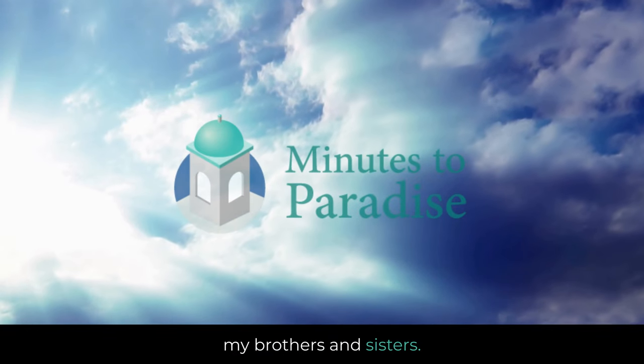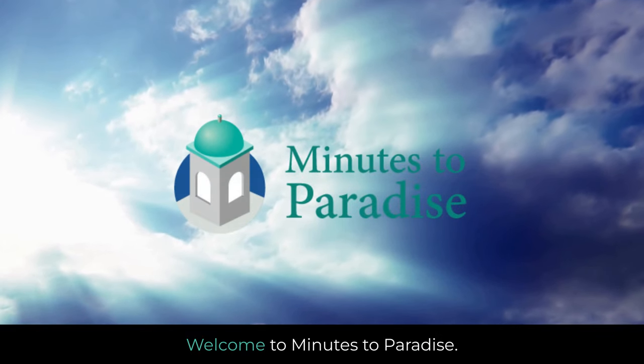As-salamu alaykum, peace be upon you, my brothers and sisters. Welcome to Minutes to Paradise.